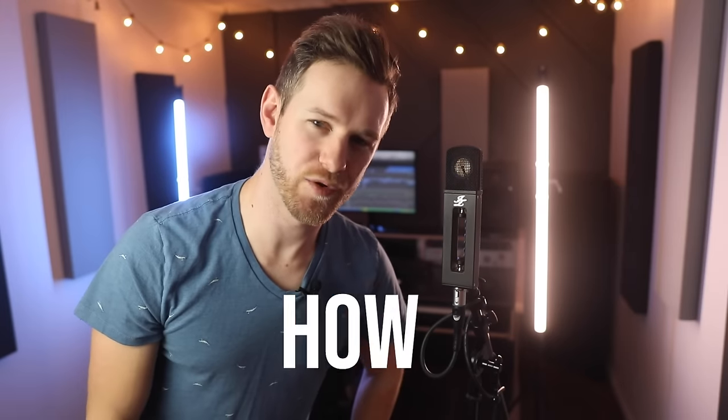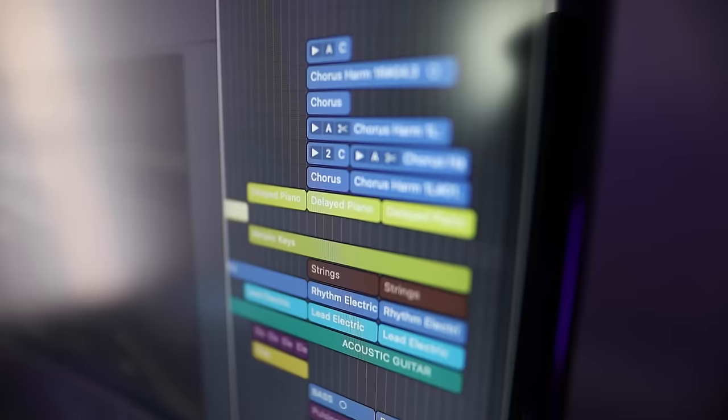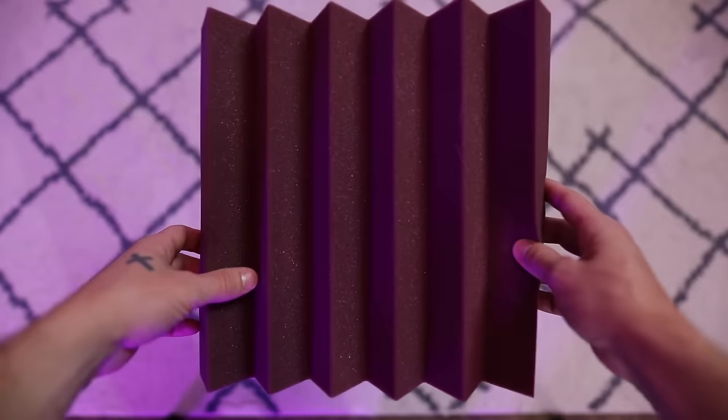Here's how I record pro-sounding vocals at home and how you can too. First off, yes, you do need some equipment — a computer, DAW, mic, interface, headphones, acoustic treatment, etc. I have a whole video on gear below this one, but wait till after this to watch it.